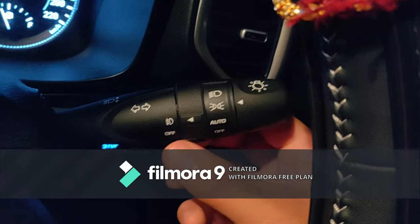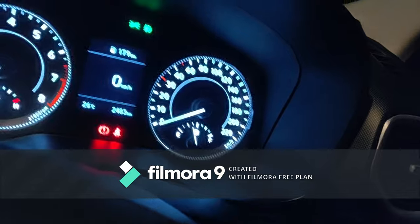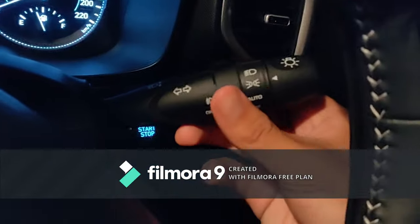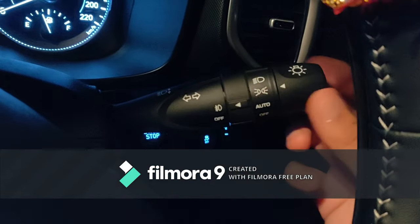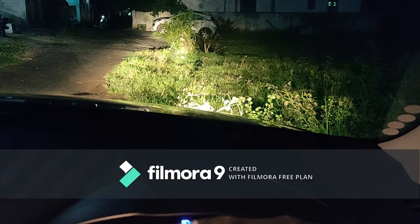This one is only the defogger — you can turn it on and off from here. This is a light blinker, you can turn it on and off. And this one is the main headlight. You can see the main headlight.